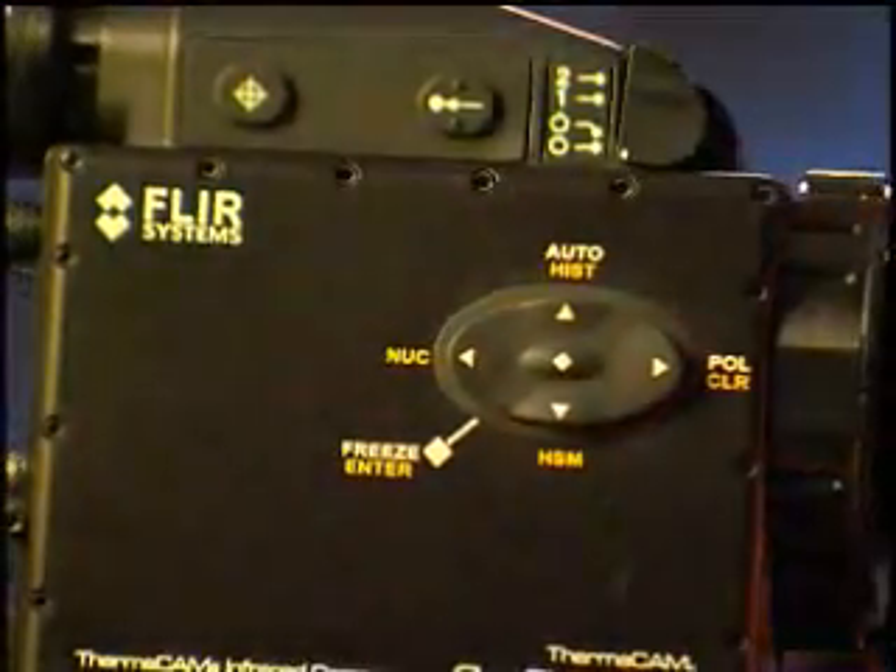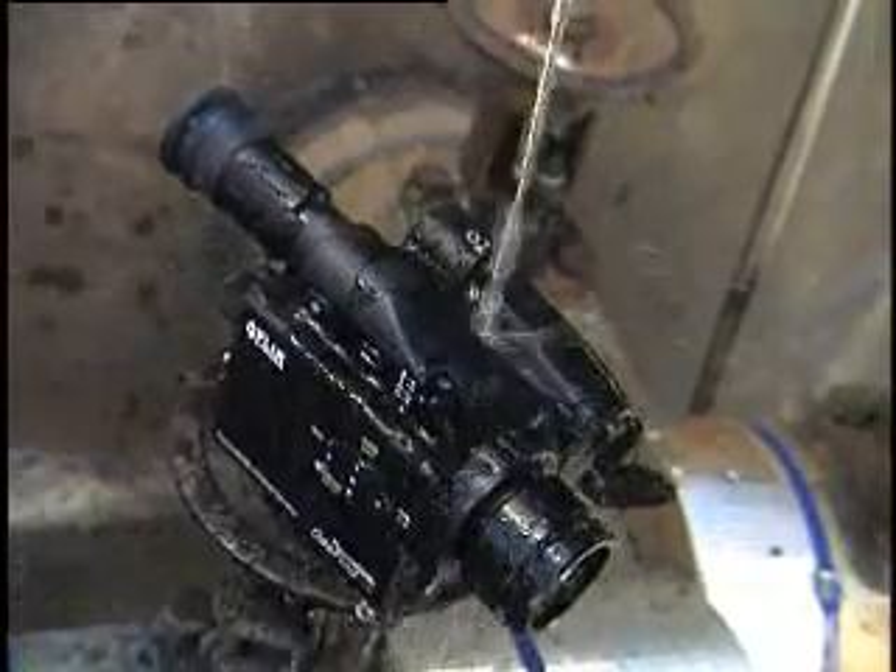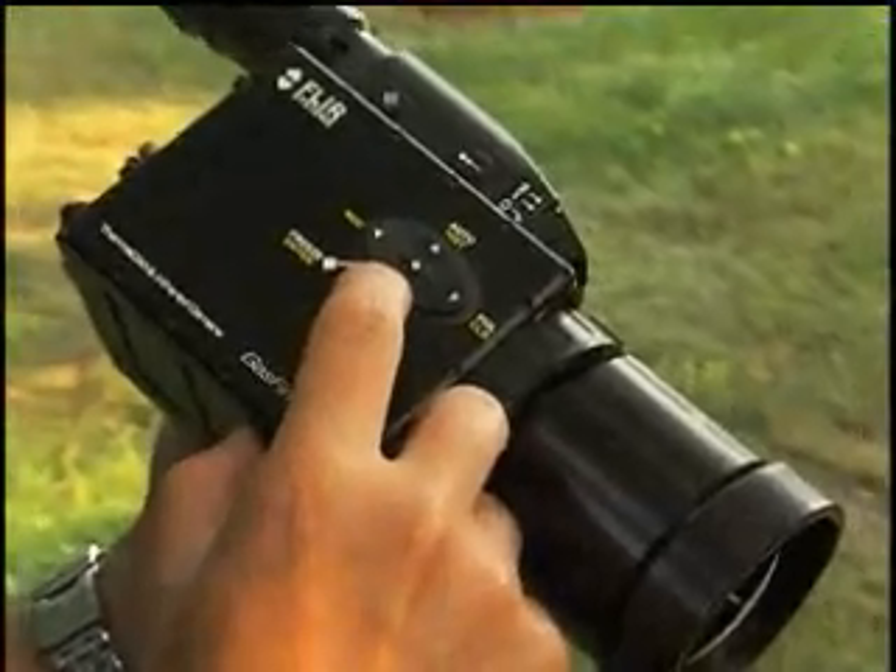This camera is a very rugged camera. It'll stand up to all the conditions, whether it's rain, whether it's heat, or whether it's cold. It is very intuitive — flip the switch, look through the eyepiece, and in a few minutes you'll be seeing gas.